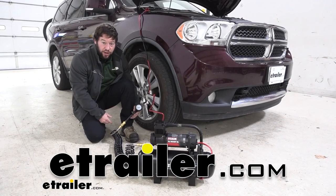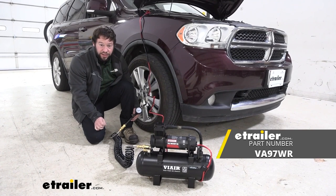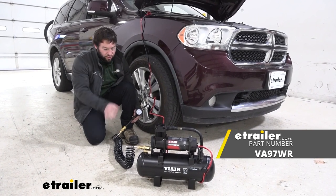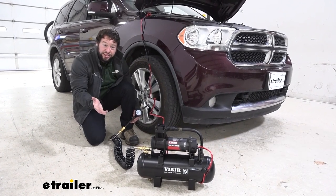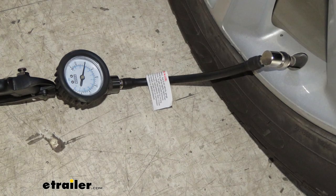What's up everybody, it's AJ with eachother.com. Today we're going to be checking out the ViAir TLC Boost XL. It's going to be an air compressor that stores air in the tank up to two gallons. You can also use it to air up your tires on your vehicle, your motorhome, your RV, or even your bike. Let's check it out.